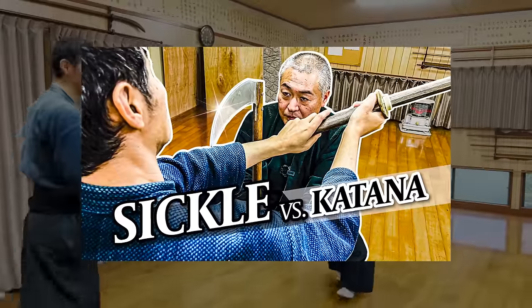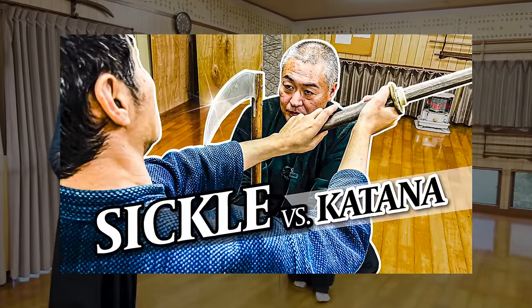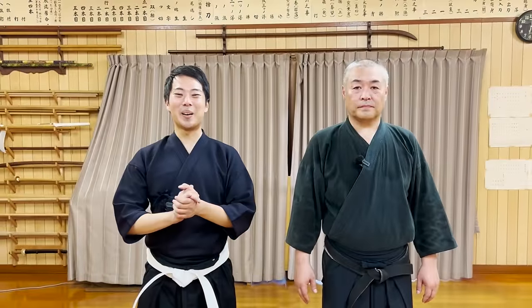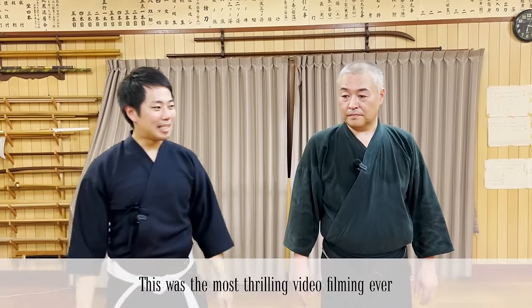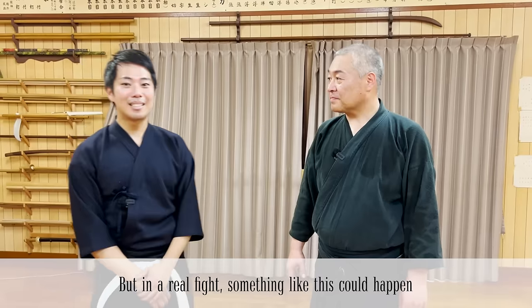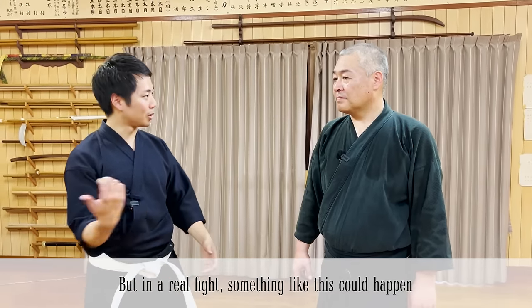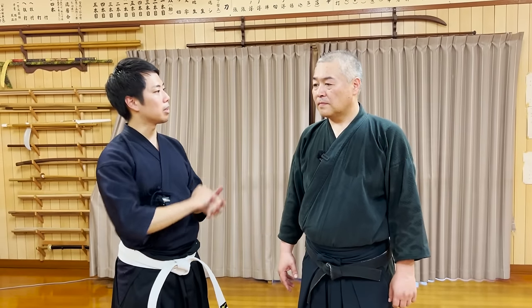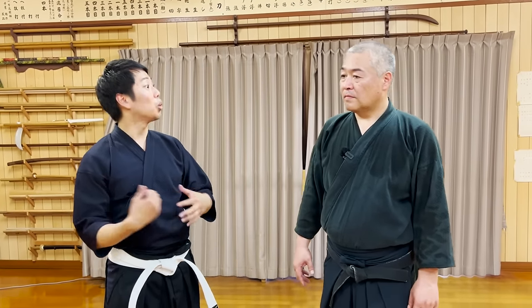If you'd like to learn more about each individual weapon we introduced in this video, please check out the previous videos that we made on this channel. So that's it for today. Thank you very much for watching. There are many other techniques to steal the weapon from the opponent during a fight too, so we'll introduce them in another video.